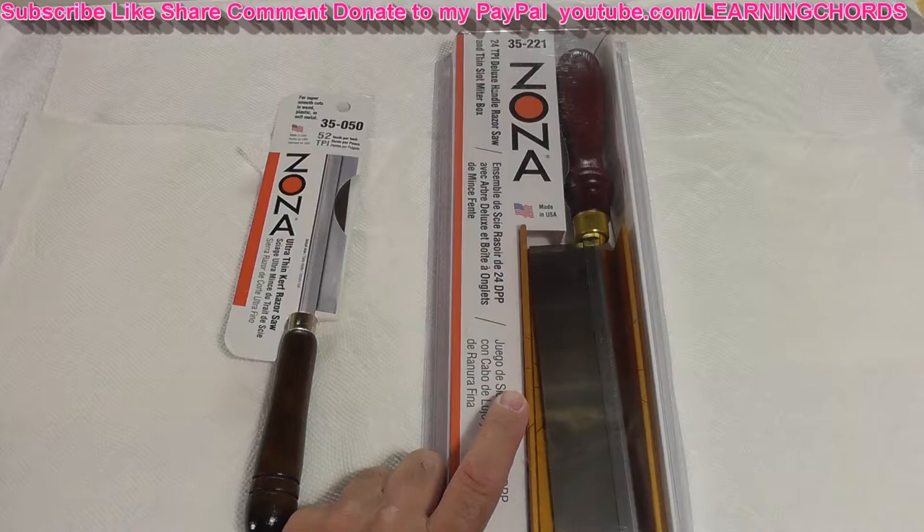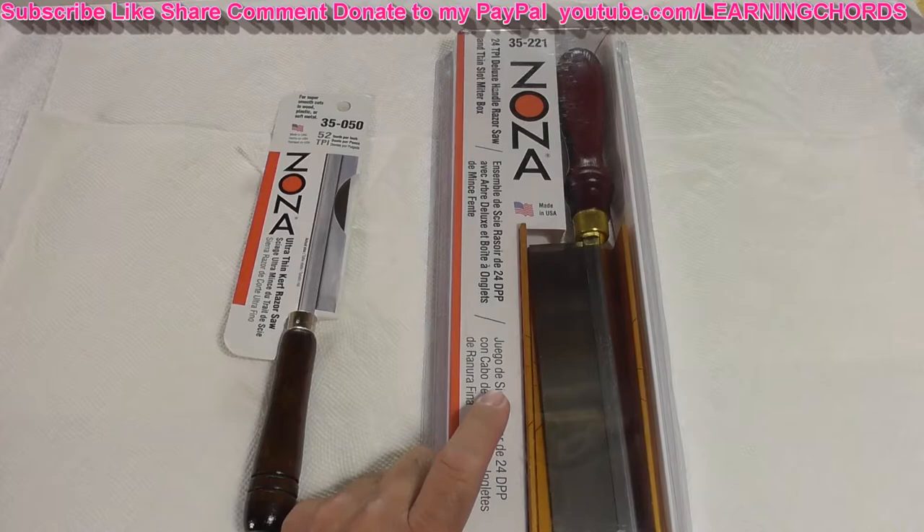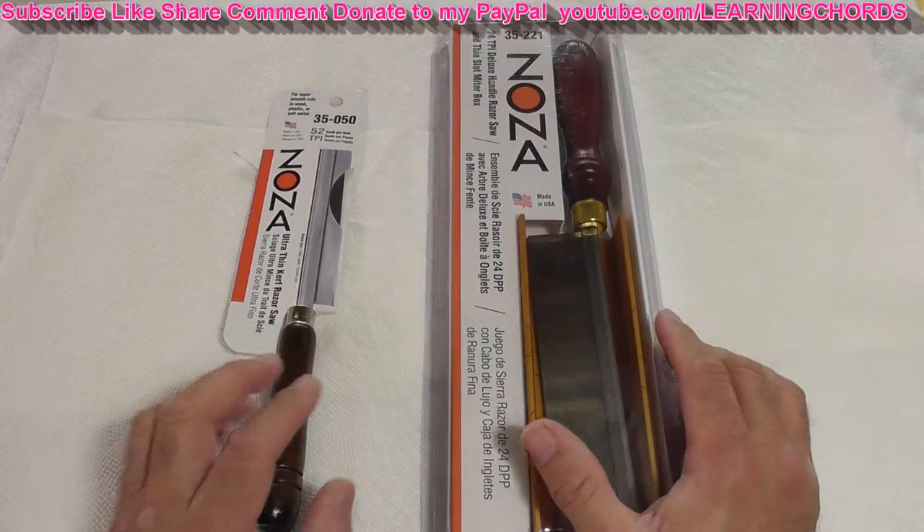The miter box is designed for precise cuts with a .014 inch slot width. It has 45 degree, 60 degree, and 90 degree angles, a seven eighths of an inch cutting depth, and is two inches wide.